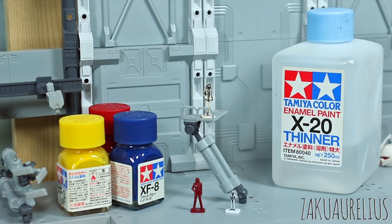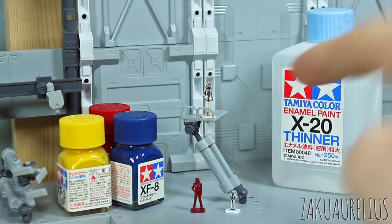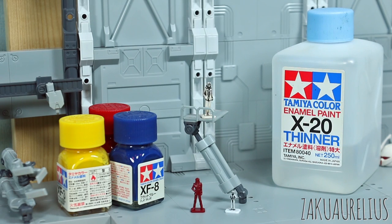So for this episode, the steps are essentially going to be very similar to what we covered in the first episode about painting — just hand painting small details using enamels. I'm going to be painting just these three pilot figures, and I selected these three for a specific reason which I'll cover in a moment. I'm going to be painting them just with enamel paint.